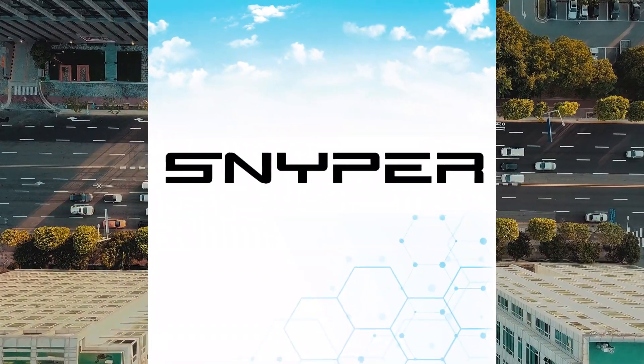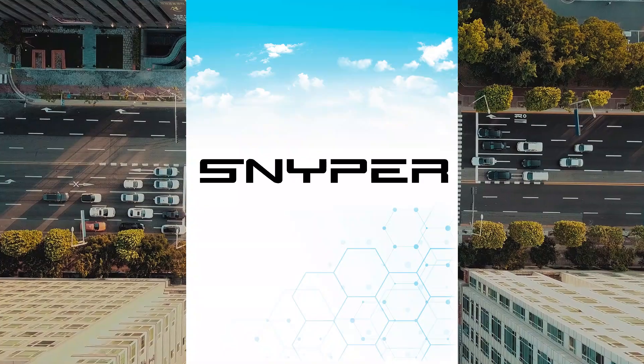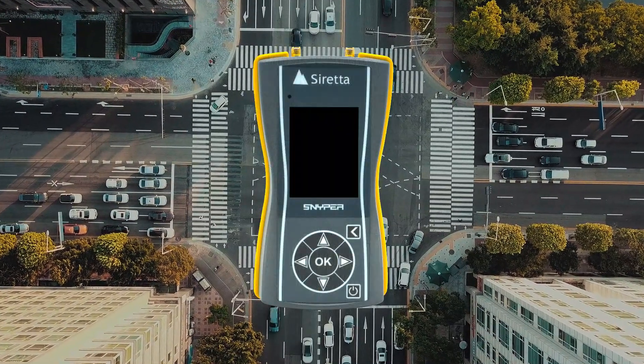This video is to demonstrate how to perform a 5G NSA survey using a 5G SIM card on a Sniper 5G graphite. Firstly, power on your unit.